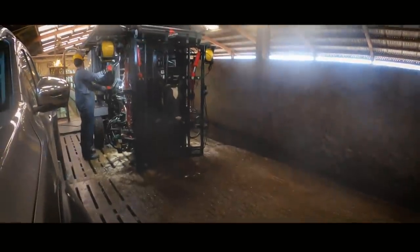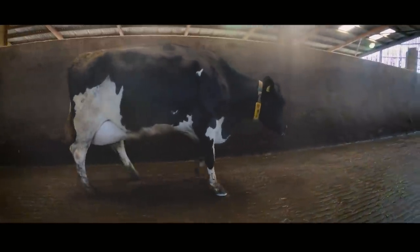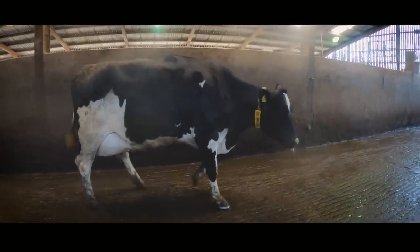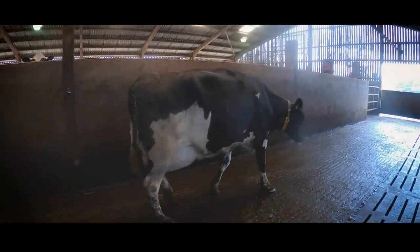As she steps out of the crush, it's clear she's uncomfortable and walking awkwardly on that foot — that's because of the new block on her outer claw, which is quite a rare thing for a cow. But from experience trimming this cow in the past, I can assure you she'll be walking near perfectly on our next visit when we catch up with her.